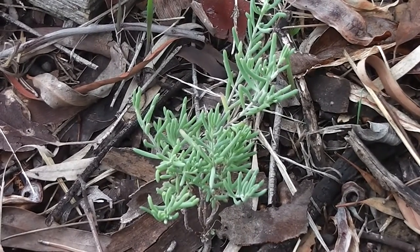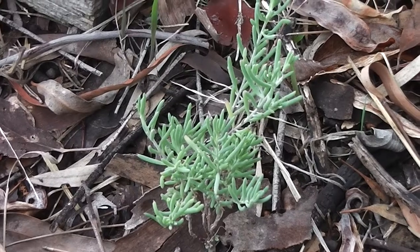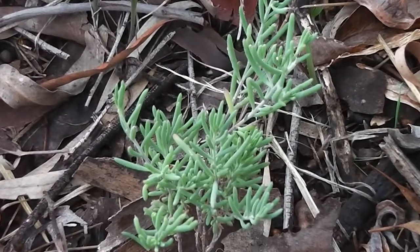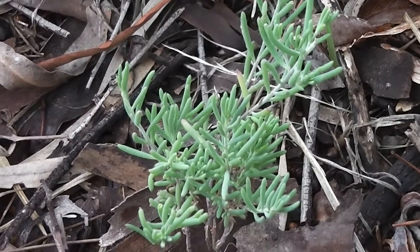Ruby saltbush — Australian bush tucker. Learn to recognise it. It's related to the ice plant.